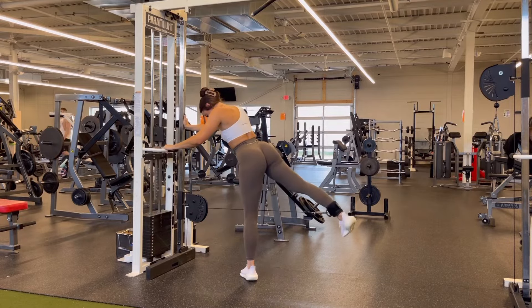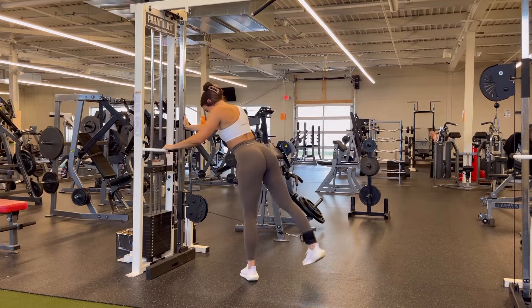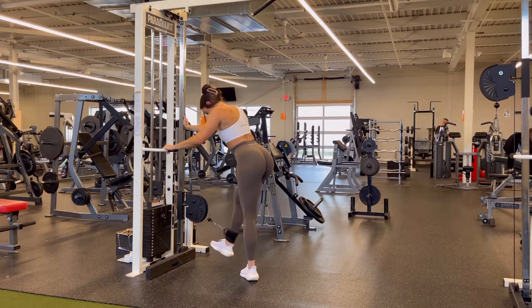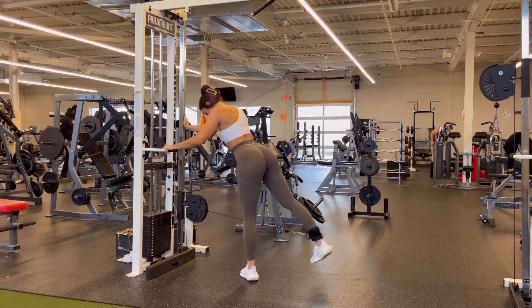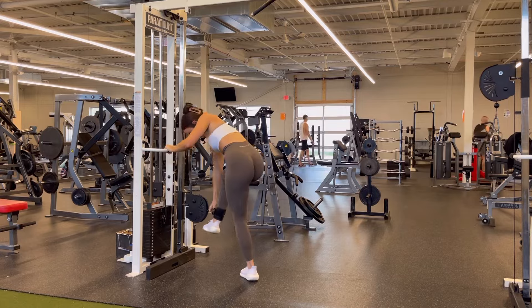From there, keeping your core really engaged so that your back isn't arching at all, you're going to drive down and back, keeping that 30-degree angle with your foot and stopping when you hit about knee height with that working leg.